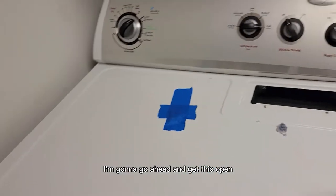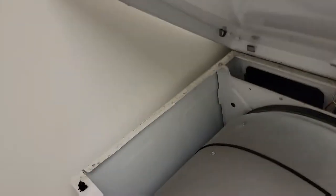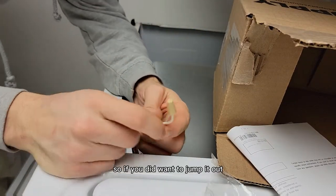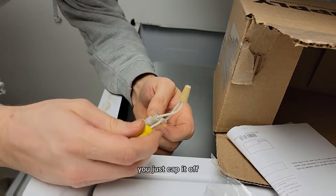I got the switch out. I'm going to get this open and get something to prop this up. Okay, I've got cardboard just propping it up. If you did want to jump it out, it's the two outer wires — and then this one you just cap off.